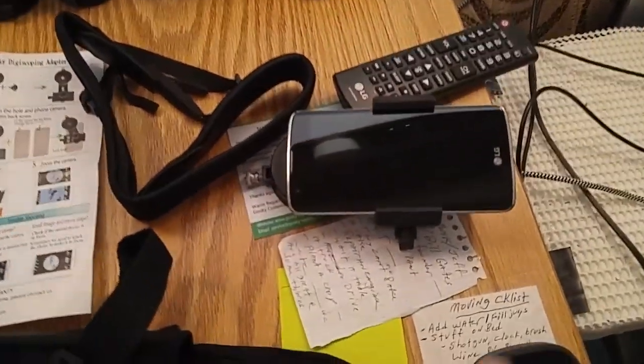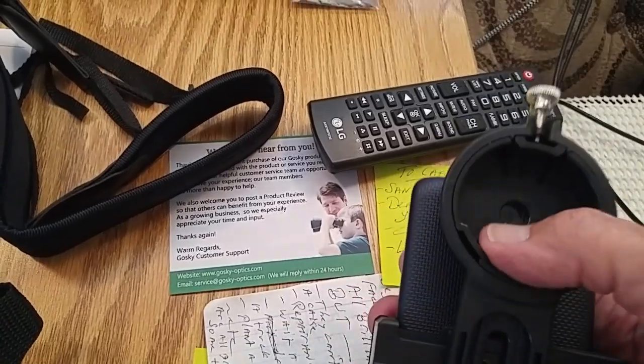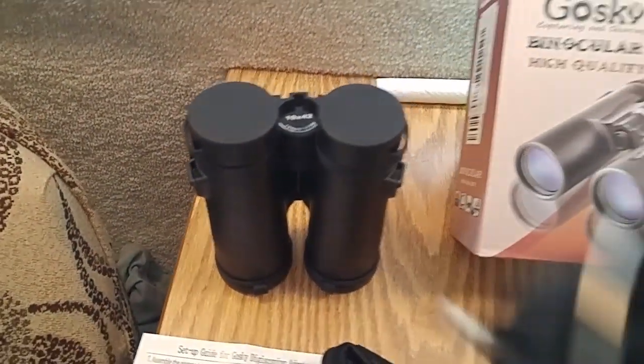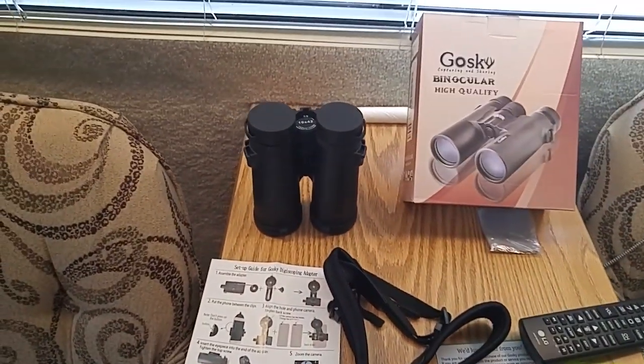The reason I got it: even though this is an extra phone, I set it up in here — this phone goes in a little holder, and then you mount it over the eyepiece like that, and you can watch what you're looking at on your cell phone and record videos.